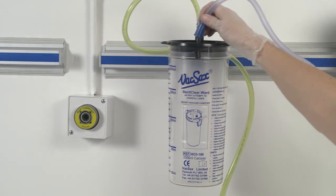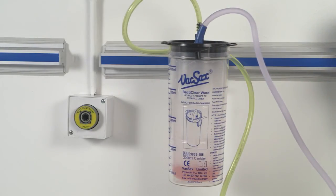Connect the patient tubing to the patient port. The suction unit is now ready for use.